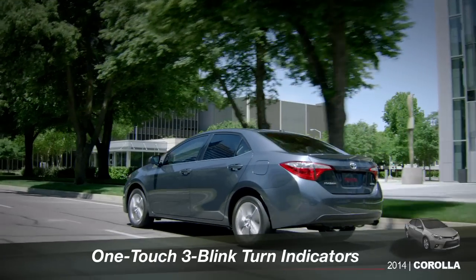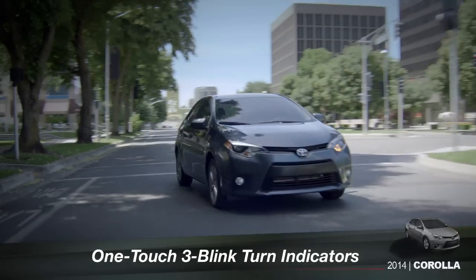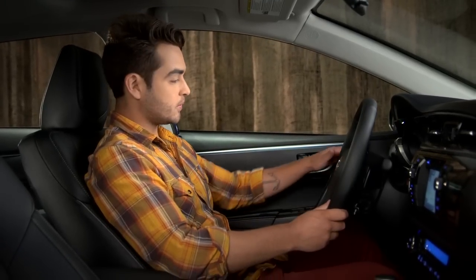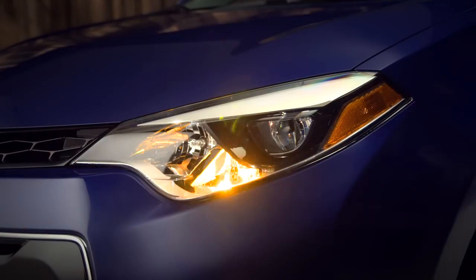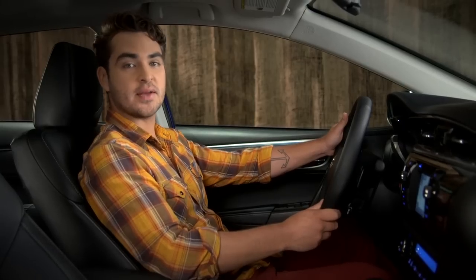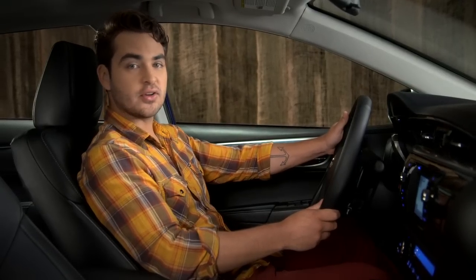Corolla's one-touch, three-blink turn indicators make changing lanes easier. To signal a lane change, lightly lift up or press down on the turn signal stock. When you release it, the stock returns to center and the turn signals flash just three times. That's the default. You can have that change to five or seven by your Toyota dealer.